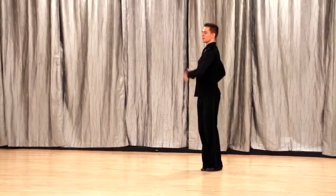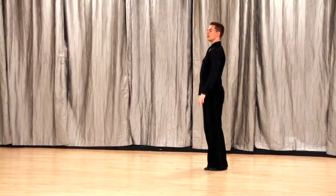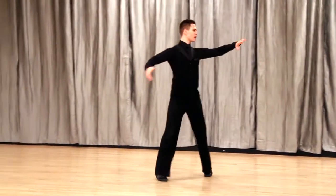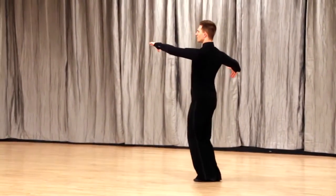Twist the body internally so we're ready to go diagonal center. Now a double reverse spin — we go slow, slow. The lady will go quick, quick as we draw our feet together.